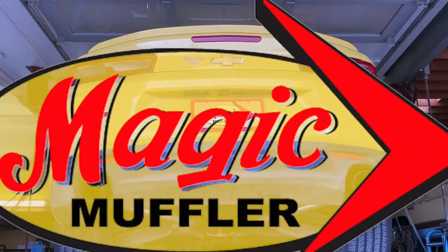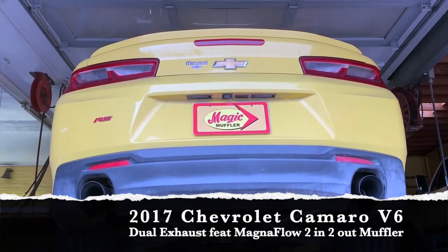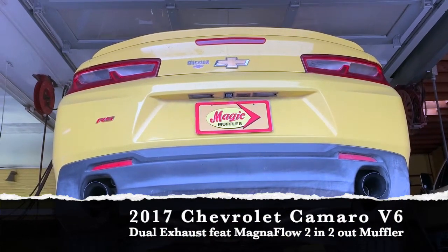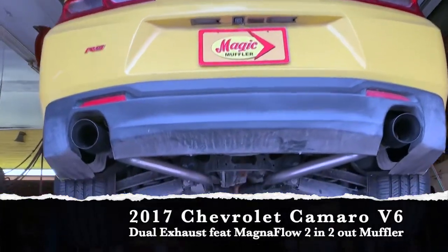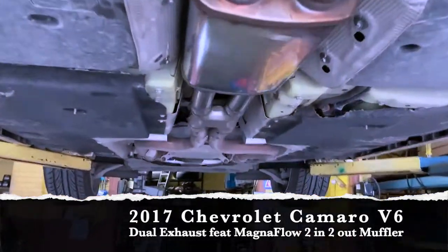Hey guys, Mike here from Magic Muffler and Brake. Today we got ourselves a new video and a new vehicle — a 2017 Chevy Camaro V6. On this one, the customer wanted something that had a lot of tone but not too much aggression.